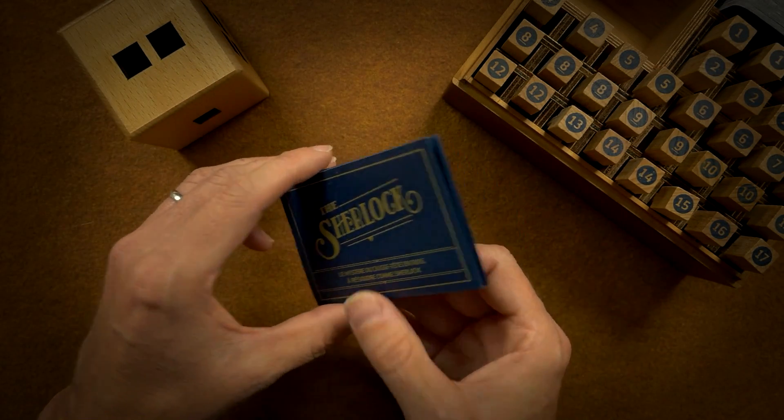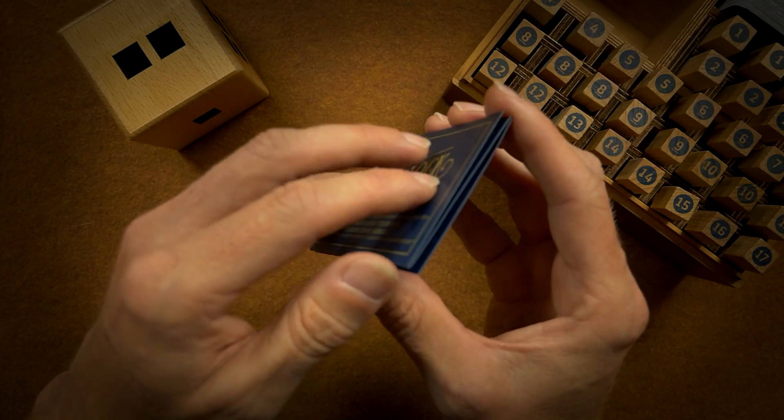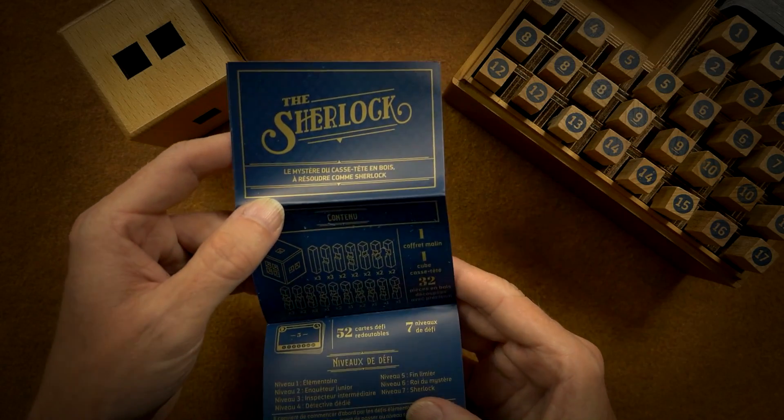Here's a little instruction pamphlet. You know what, I gotta stop trying to make sounds with everything.